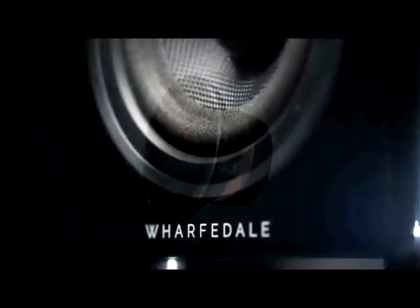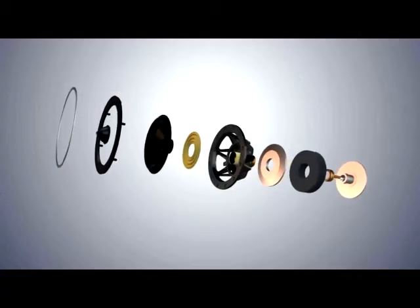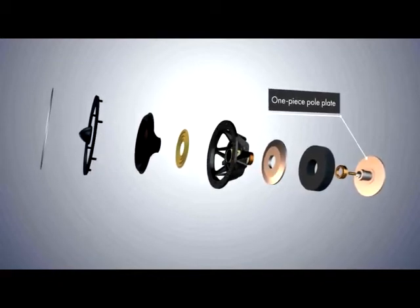We've used the familiar diamond woven Kevlar cones and bonded them to a lightweight foam surround to give a super extended midrange response. And these cones are driven by copper clad aluminium coils surrounding a specially shaped one piece pole plate